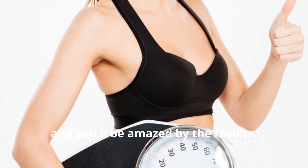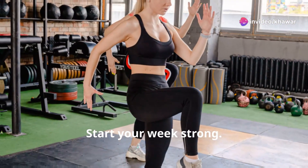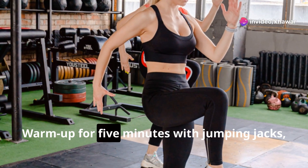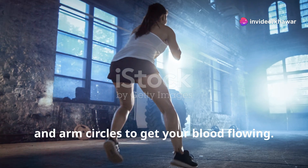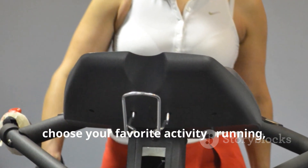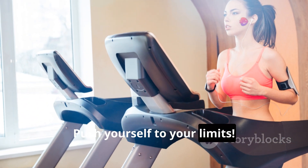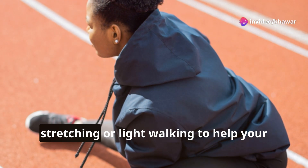Stay committed and you'll be amazed by the results. Monday — Cardio Blast: Start your week strong. Warm up for five minutes with jumping jacks, high knees, and arm circles to get your blood flowing. For the cardio session, choose your favorite activity — running, swimming, biking, or the elliptical — and push yourself to your limits. Cool down for five minutes with stretching or light walking to help your muscles recover.